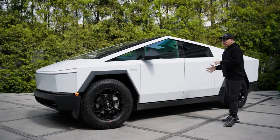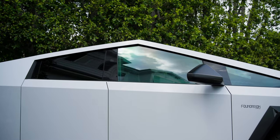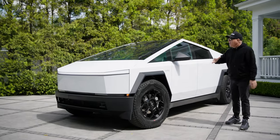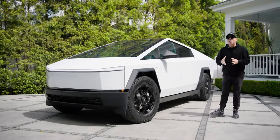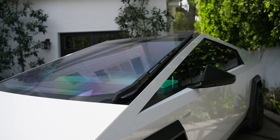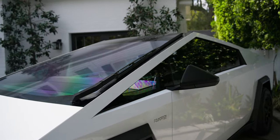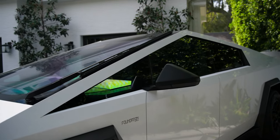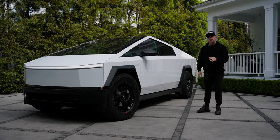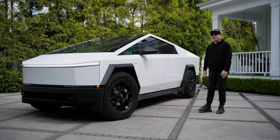Now after we wrapped this truck, as you can see, we also tinted it. This is a really big thing in the Cybertruck community because there's so much glass and it's going to get so hot on those summer days. You have to apply the 3M ceramic IR film, which will help cool the interior by up to 15 degrees and give you 99% UVA and UVB rejection to protect your skin and your interior.